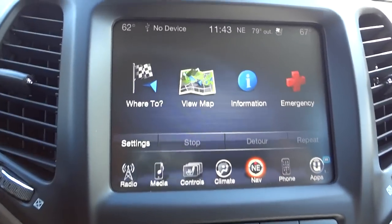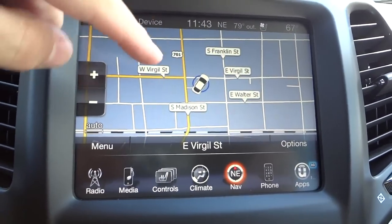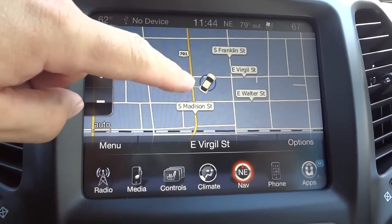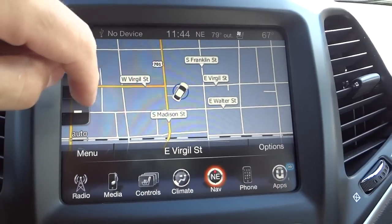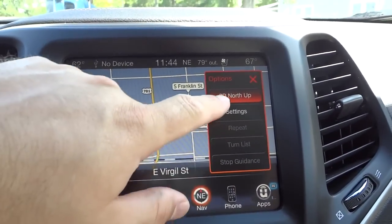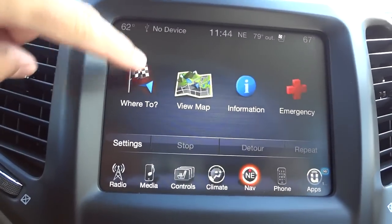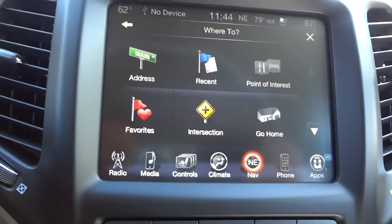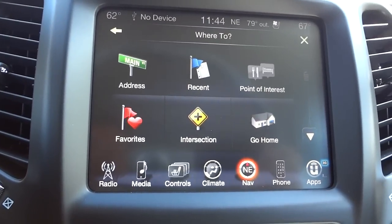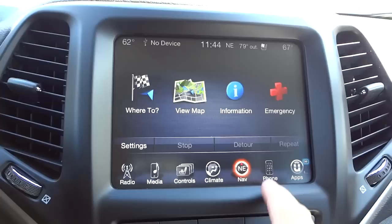Navigation — you have to accept the terms first. You can view the map with a little vehicle icon, and I think you can change the display to color. You can also input a particular address, search different points of interest, use recent destinations, or set your home address — then just hit 'Home' and it'll tell you how to get there.